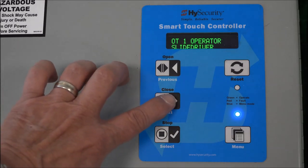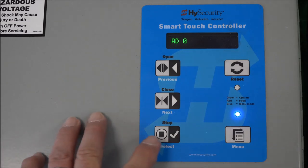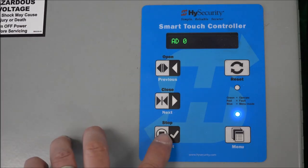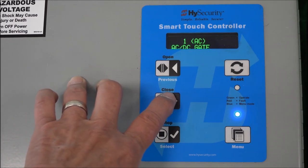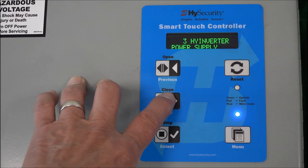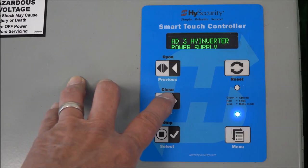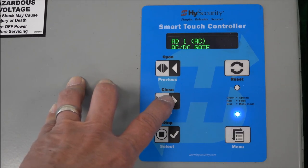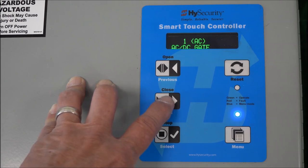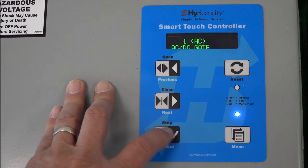Hitting Next — here AD is input voltage, asking whether this is an AC or DC machine. To change it, I'll hit Select so AD is flashing. Hitting Next: option one is an AC gate, two is a DC gate, and three is high inverter — a UPS battery backup unit, which is a good solution if you need a battery backup. From the previous settings we saved, the operator type was 1A — the A indicates AC. If it had been 1D, we would choose DC. So I'm choosing AC and hitting Select again.